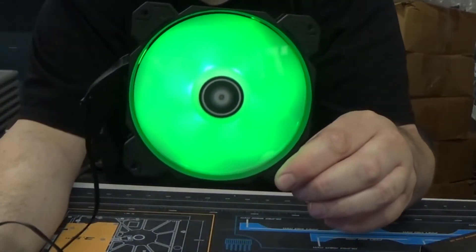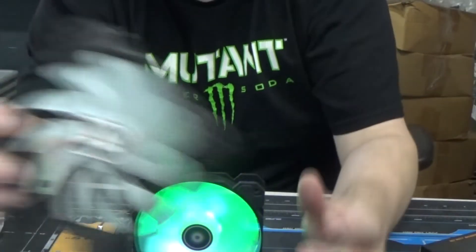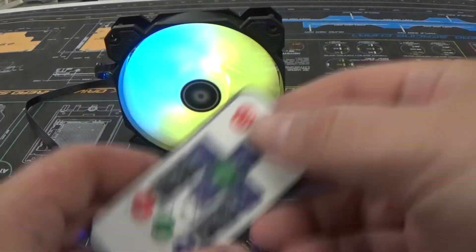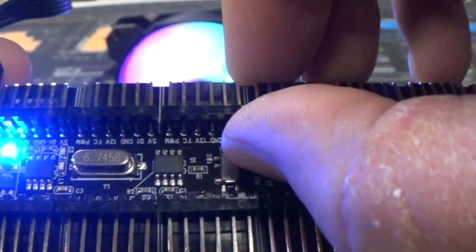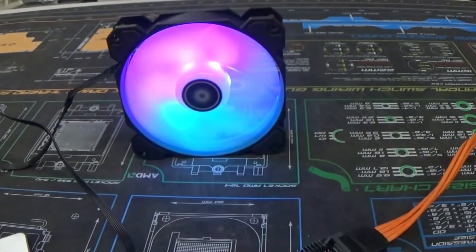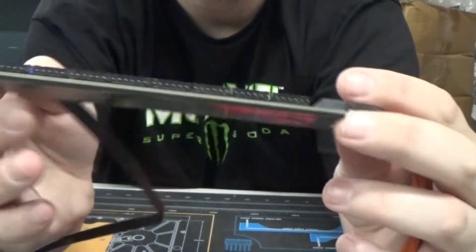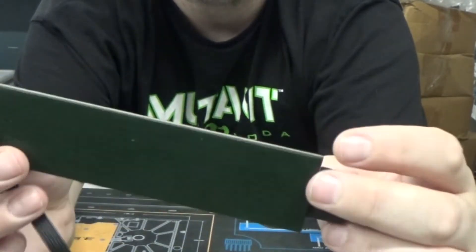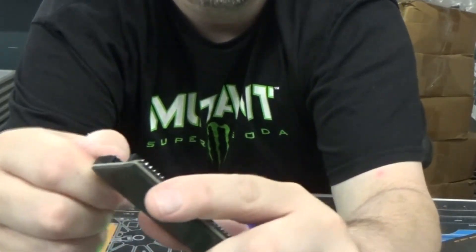As you can see, it's zone-lit 5-volt RGB. The control board comes with a remote, and the board itself has a little switch so you can choose between remote control or motherboard control. You can connect a lot of fans on here — counting the headers, it looks like up to 16 fans. That said, there is one big downside in my opinion.